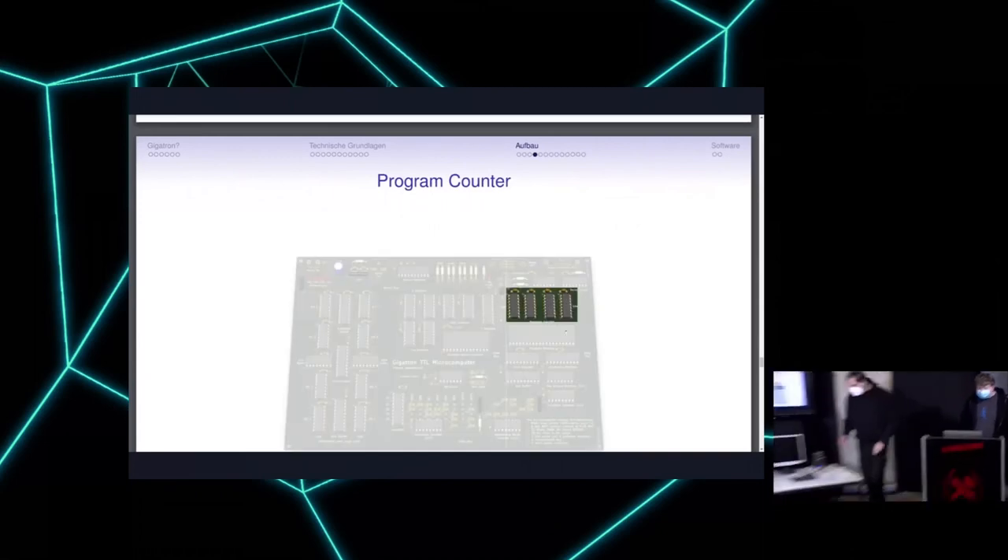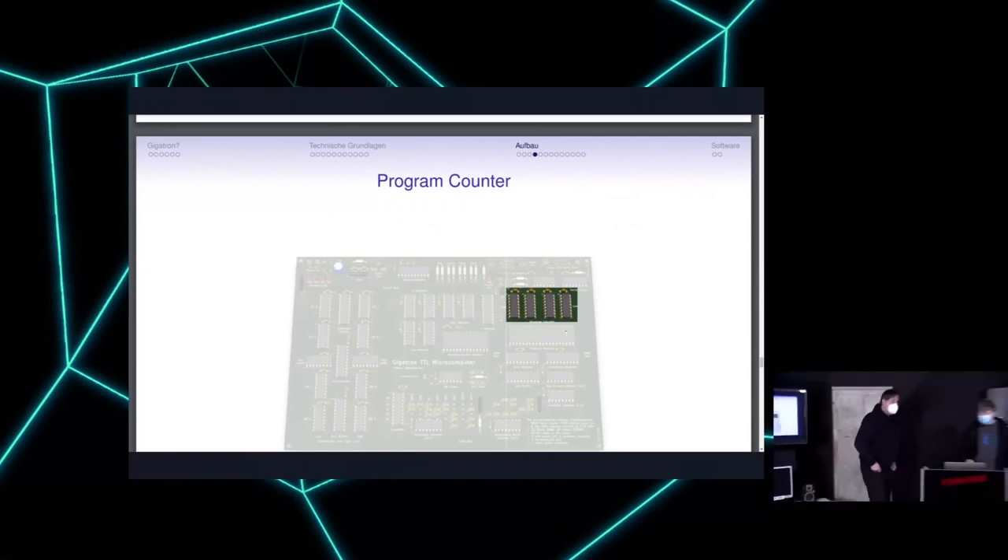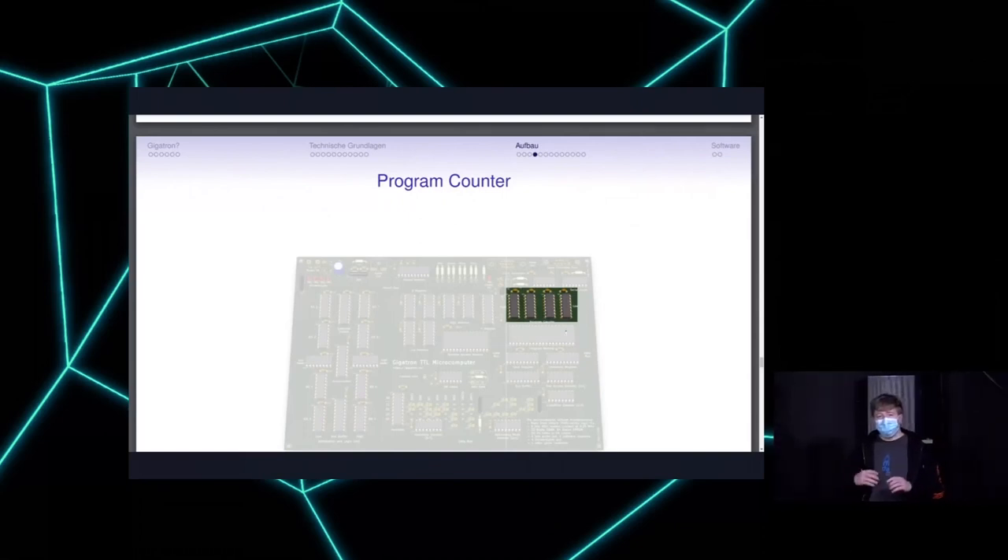Next we have the program counter. In the EEPROM you have all the commands in a row, including parameters, and the computer needs to know what instruction to load next. The program counter normally works by loading the next instruction it points to, then incrementing by one. Jumps can be implemented using the program counter — for an if-statement you could start either the next command or skip to another by adjusting the program counter.